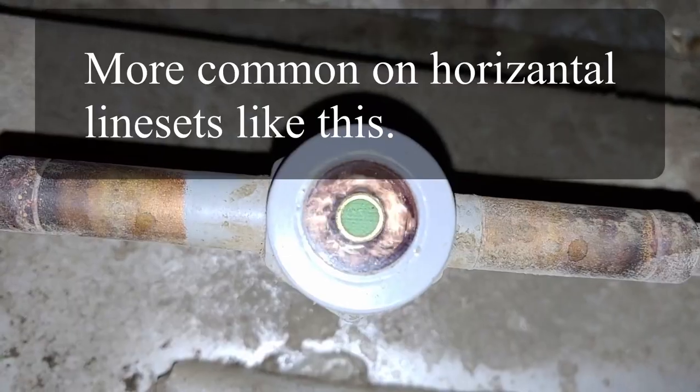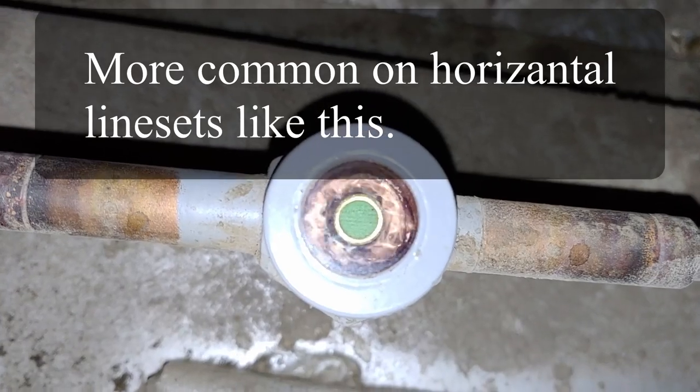Oftentimes there'll be a little bit of vaporized refrigerant inside the sight glass, and that doesn't always mean that it's undercharged. There are a few different things that can cause bubbling in the sight glass. If there are bubbles actually sweeping through the sight glass, that means the refrigerant is flashing — it can be from an extreme pressure drop or if the pressure is too low. If there's no subcooling in the condensing coil, the refrigerant is able to flash back into a vapor and get swept down toward the expansion valve or metering device.